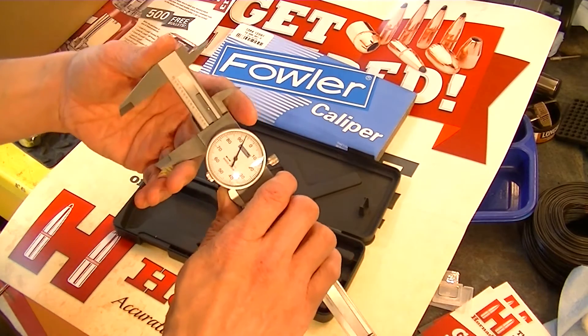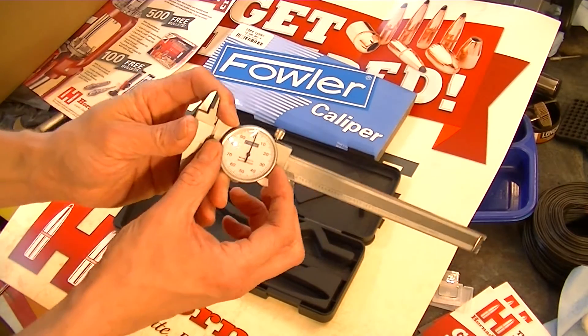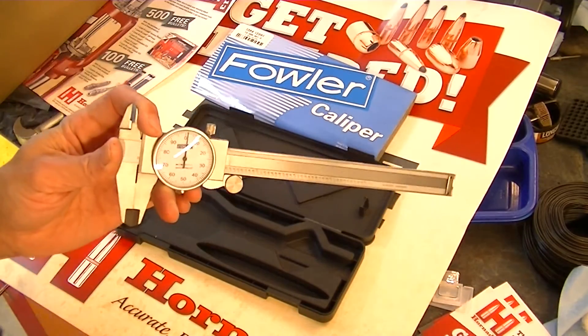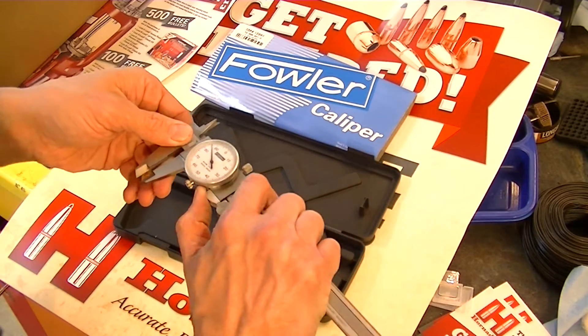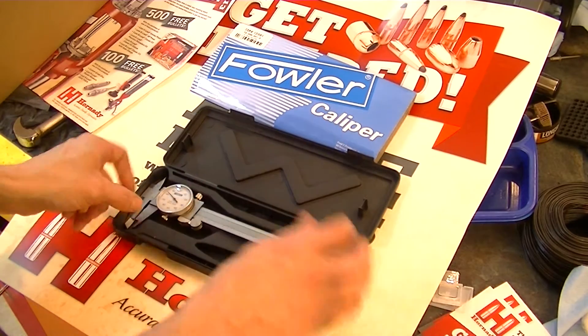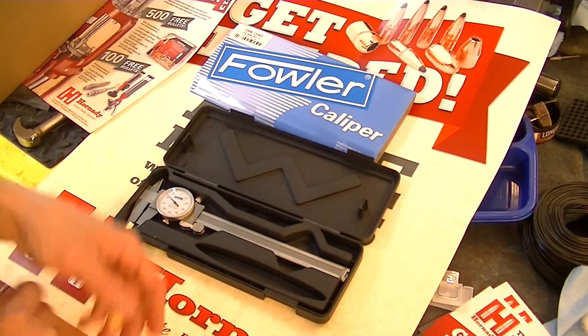If anybody has any reservations about how to use this type of dial caliper that's not digital, they don't know how to read it or anything — send me a response and I'll do a video on how to read these and how to properly use them. But until then, this will do. Thanks for watching.